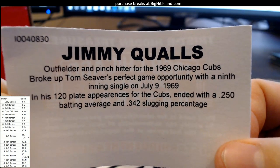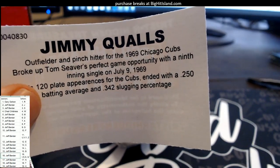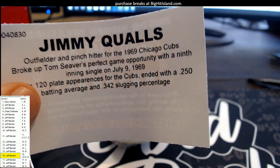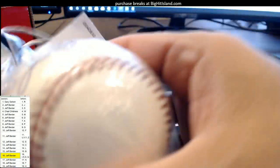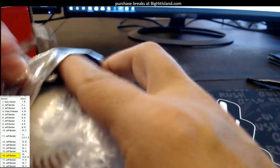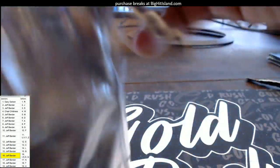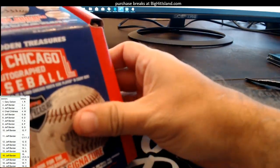That's going out to Jeff B — coming out to you, buddy — with letter Q. Jimmy Qualls! AG over there getting all excited as a Cubs fan — one of the old-school heroes for the Cubs. These are great for Cubs collectors. AG getting all excited — coming out to my man Jeff B.